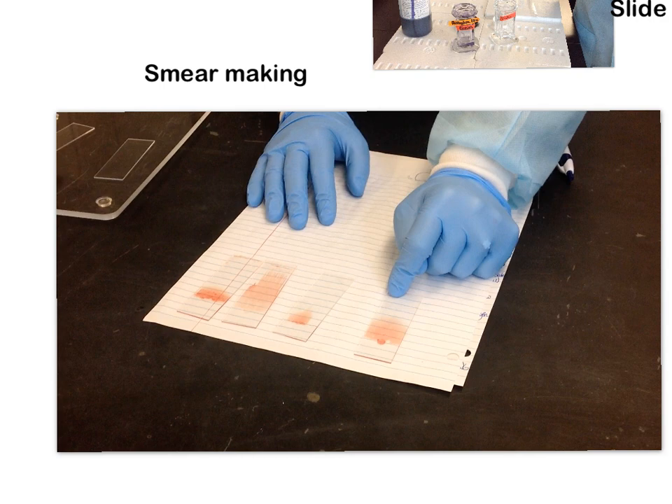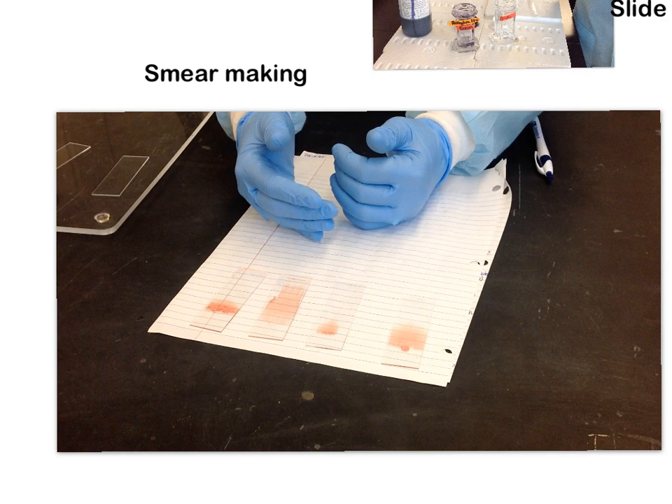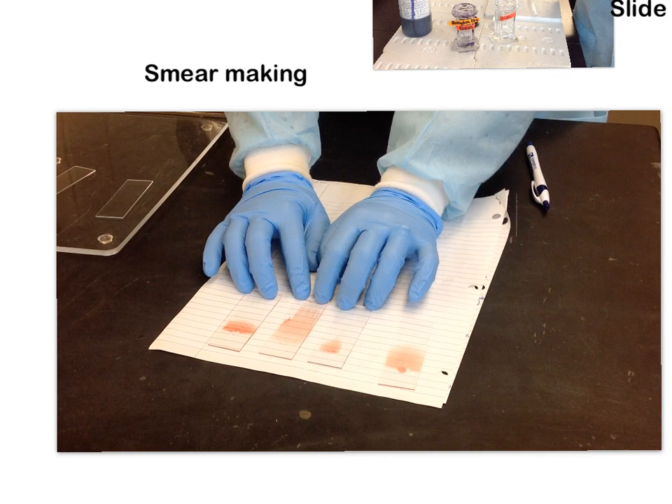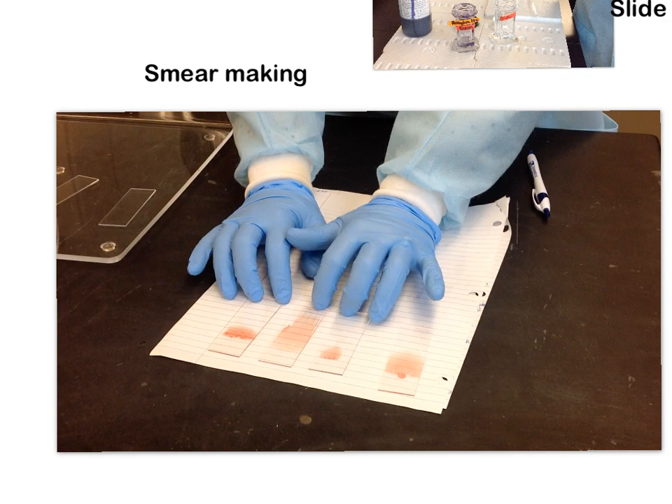When you make smears in lab today, I want you not only to try to make good ones, but also to purposely make bad ones — because it will help you figure out whether you went too fast or too slow, or used too much or too little pressure. I also want you to think about how those bad smears came about, because these are the kinds of questions I'll ask you on quiz one.